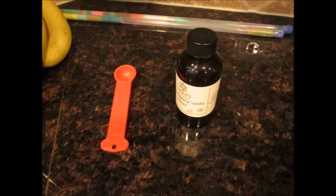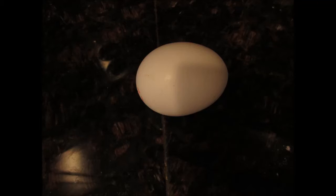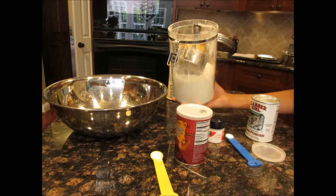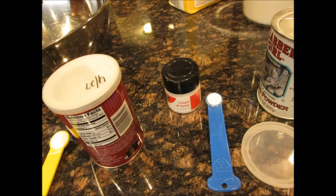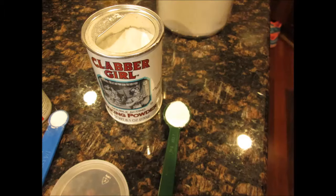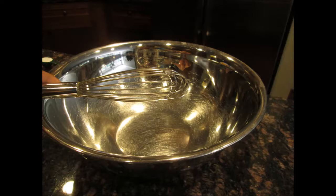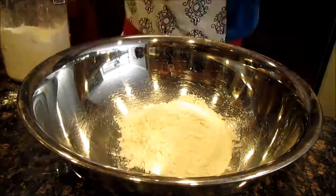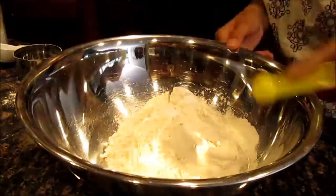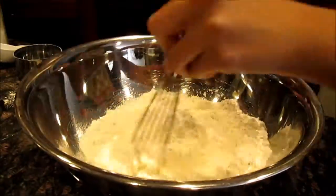About halfway through add your one teaspoon of vanilla extract and your one egg. Next we're going to get out a large bowl and your three and one-fourth cups of flour, your one-fourth teaspoon of cream of tartar, your one-half teaspoon of baking soda, and your one teaspoon of baking powder. Also you're going to use a whisk to mix this. Go ahead and put all those four dry ingredients in the bowl and using your whisk, carefully mix everything together.